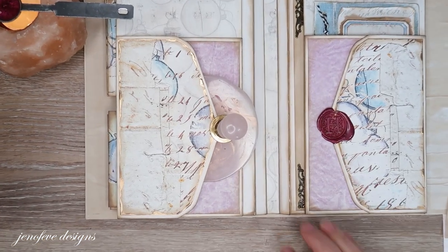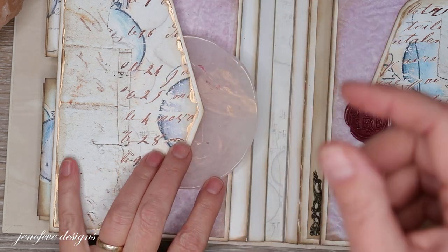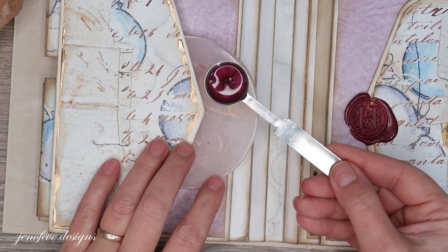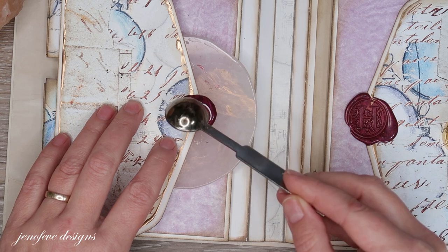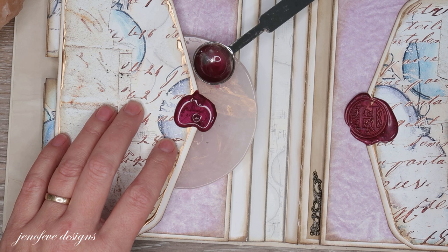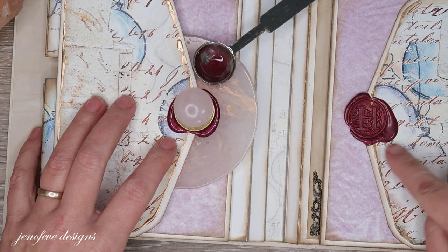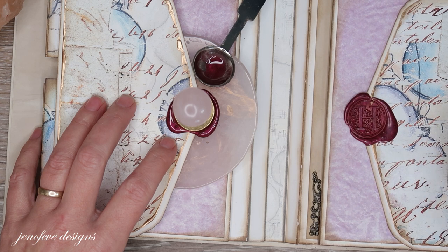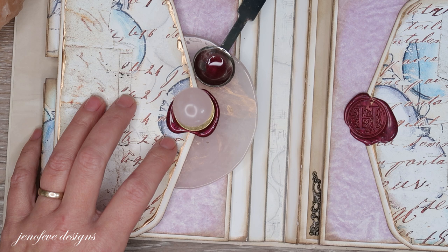I'm scooting you guys in so you can see better. I'm going to let the wax cool down a little bit — you really don't want it smoking. I'm going to pour it on here. I used three beads, which might be too much, but I like it when wax seals look wonky. That is so much more realistic and vintage-looking than a perfect little wax circle. The wonky look is spot on for me. Now it just needs a minute to cool.